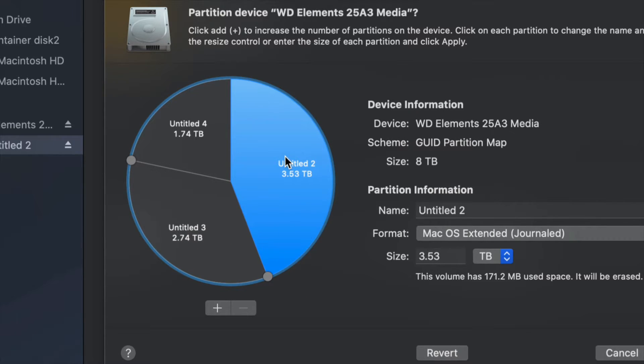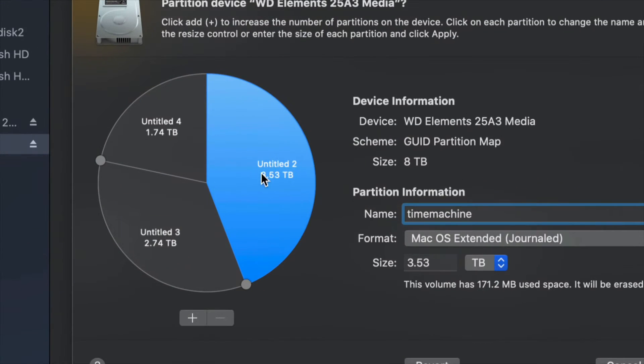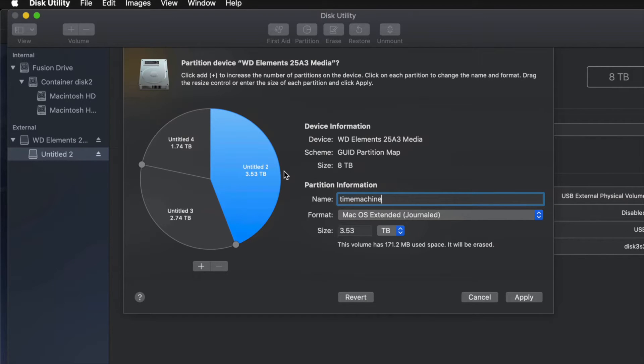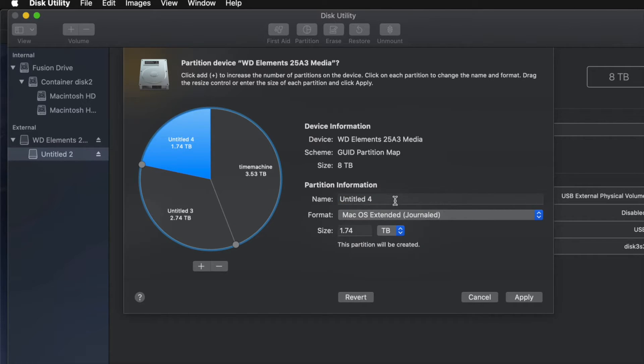For example, I'm going to make this partition Journaled because I want it to be Time Machine. I'll name it Time Machine — you can name it anything you want, but I recommend that name if you're using it for a full backup. That partition should be the biggest one. If you don't know how big to make it, think about how many files you have — if you have 100 gigs of files, you need at least 200 gigs for Time Machine to cover files, apps, and everything else.